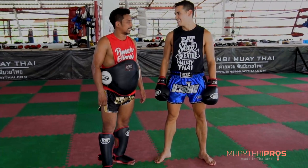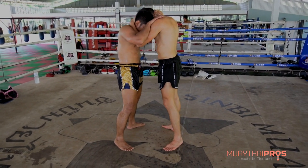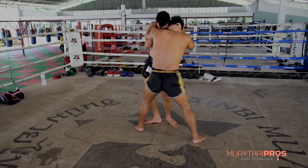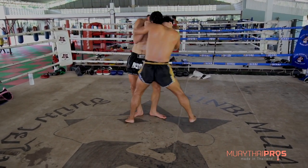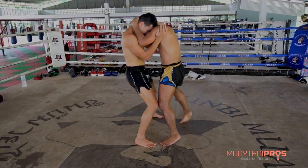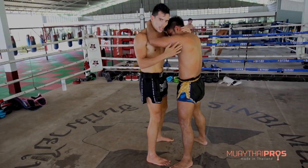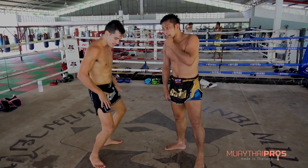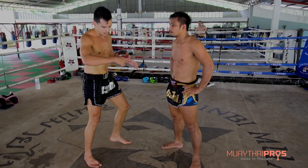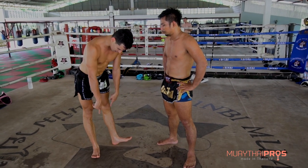Hey, this is Steven. I'm here with Ann. You guys notice that position — Ann's footwork is very balanced. So if I try and throw him, he can adapt. He's not flat-footed.